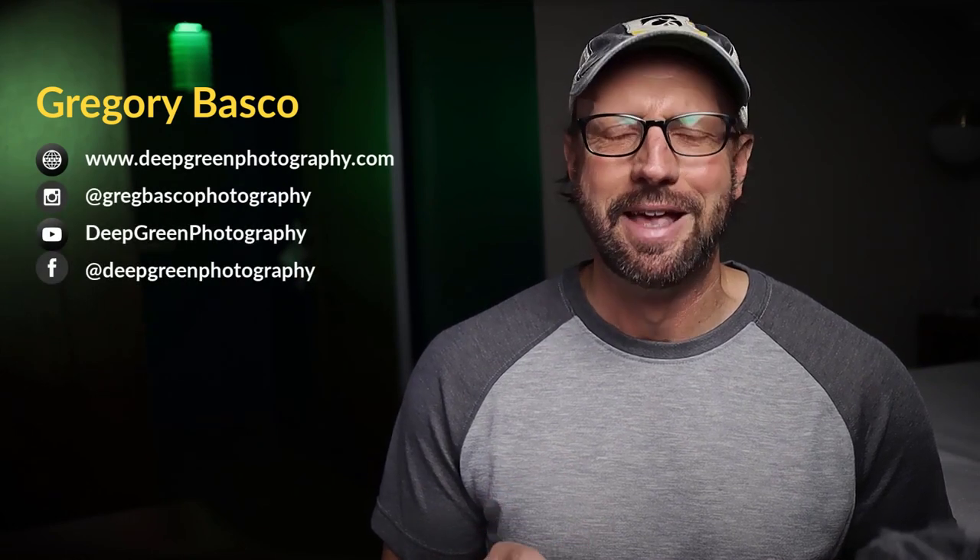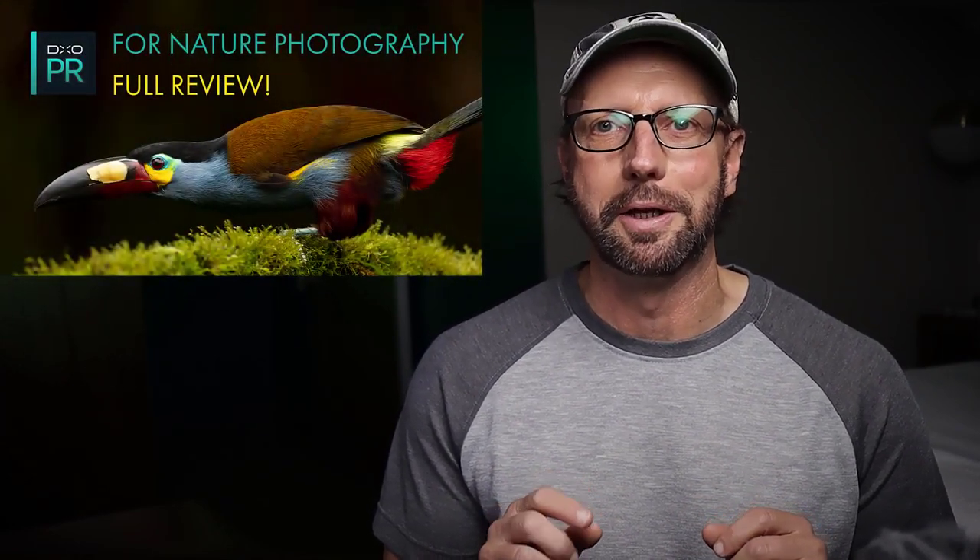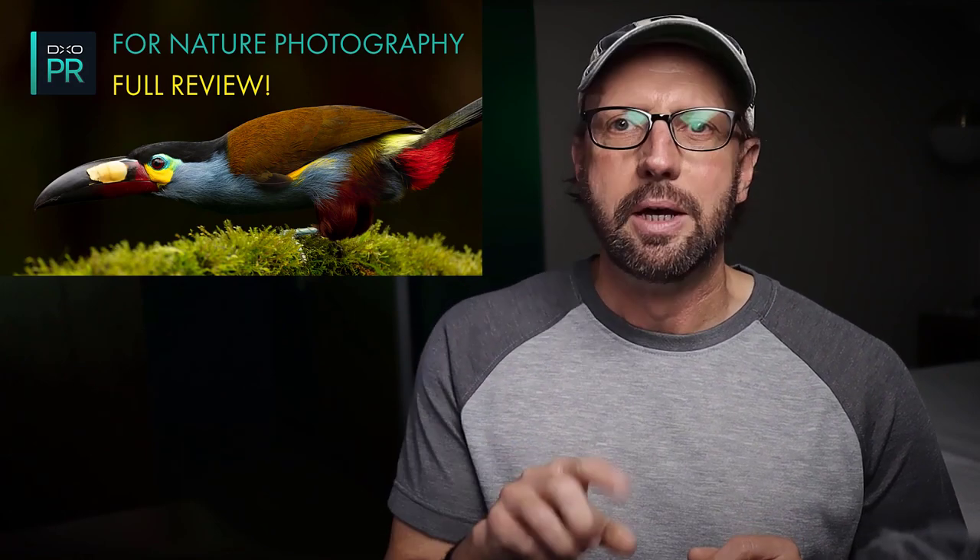Hola amigos, Greg Basco in a hotel room somewhere. I recently did a full, really in-depth, comprehensive review of DxO PureRAW for nature photography. If you want to take a look at that, check out the link below — it's a long one but packed with information. But I wanted to give you a really quick rundown of my conclusions from that video.